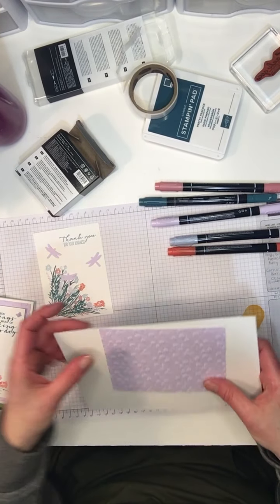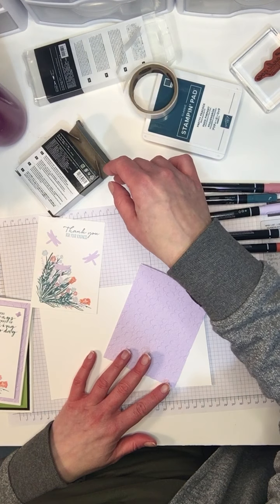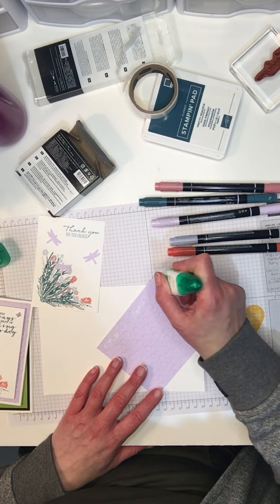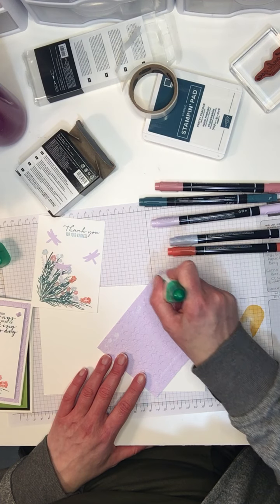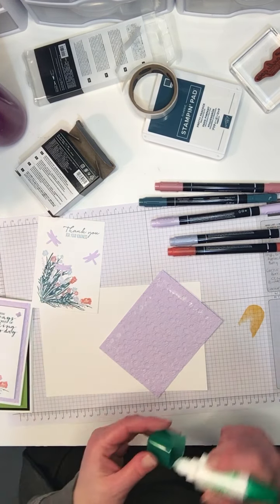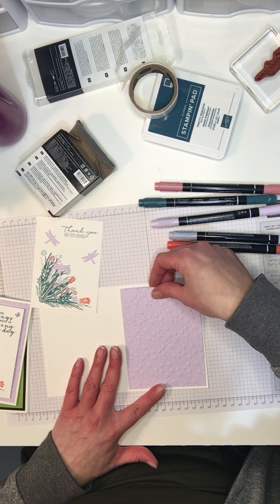I've got a sheet of Whisper White thick. So Whisper White is no longer — it is now called Basic White. The company that was making our Whisper White went out of business, a COVID casualty. Stampin' Up! has partnered with a different company and they're now offering Basic White. It's the exact same quality of product, exact same price. I haven't had a chance to play with it yet but I'm told it's just a shade brighter — apparently really nice to work with.